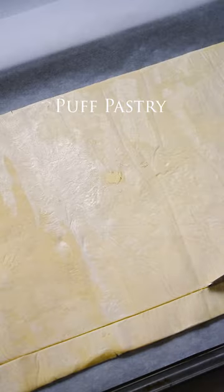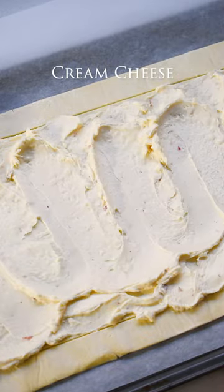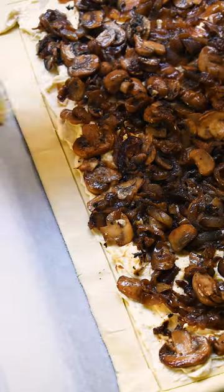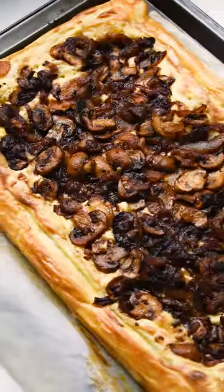Just place your puff pastry on a prepared baking sheet. Create a border and spread cream cheese or grated cheese on the base. Top with caramelized onions and mushrooms, season with salt, and egg wash the edges. Then just bake her until she's golden brown and crispy. Hence me saying easy.